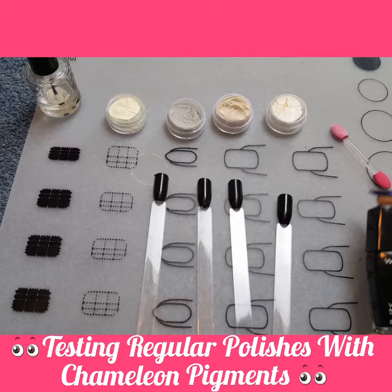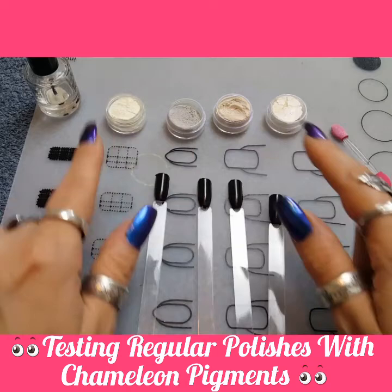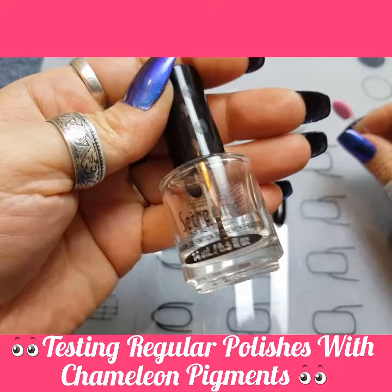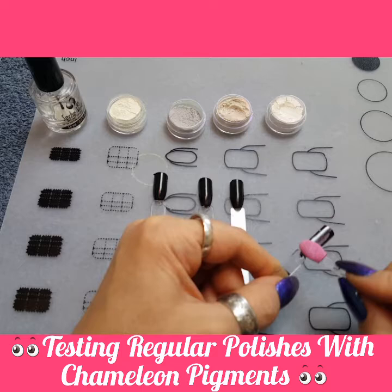I used just regular Wet and Wild black nail polish. That was what I used and I painted all the nails. So now we're going to try rubbing the chameleon pigments on these nails and see if they work. And if they do, I've got my fast-drying clear polish. It dries pretty fast. So we're going to try this and see if it works, then paint over them to see what they look like.